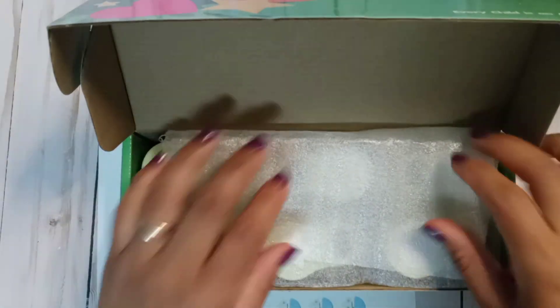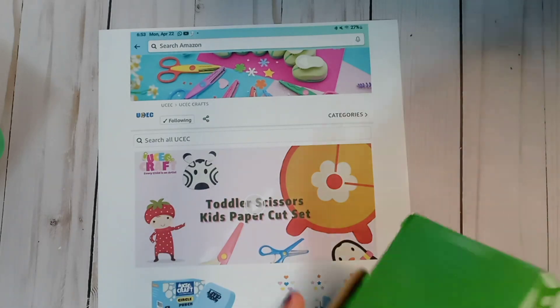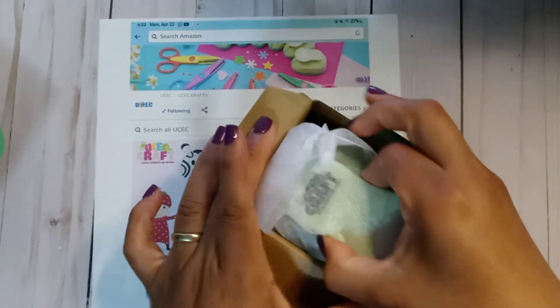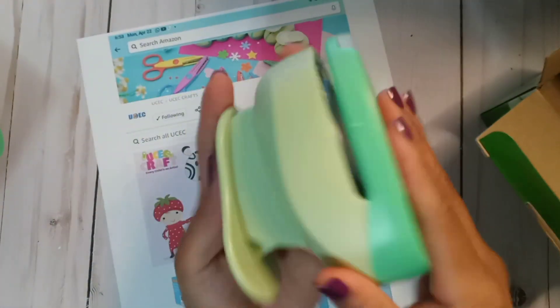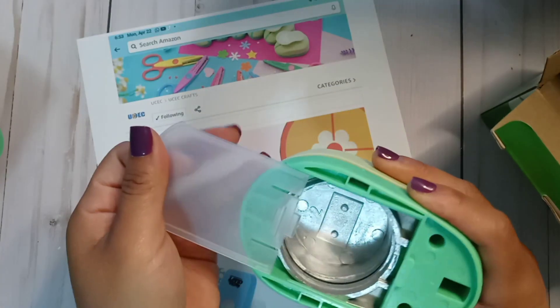So we got that one. Then I have this two-inch punch and this is a circle. Super nice — there you go.